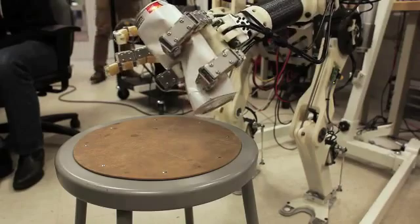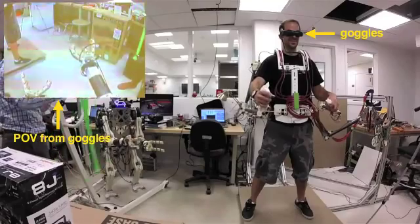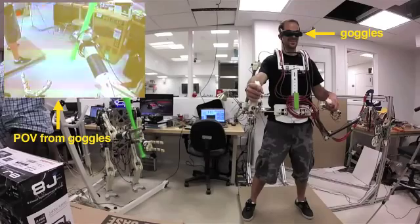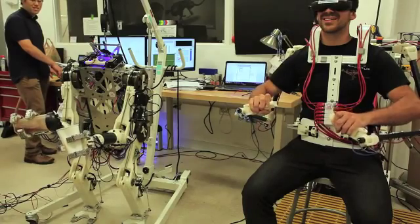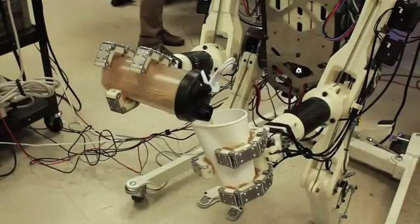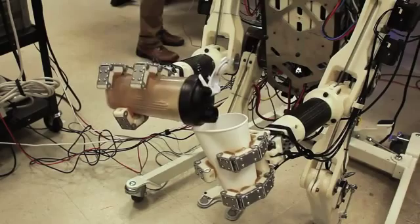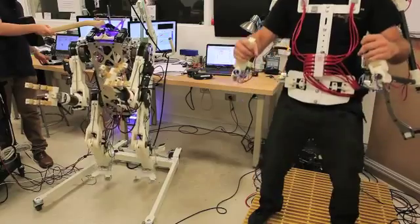We also have a camera in the robot's head, where your head would be, and that vision that the robot sees is fed back to the operator in some vision goggles. When the human wants to do more delicate tasks — things that really require vision and strict positioning — he can use the goggles and do more precise manipulation with his hands.